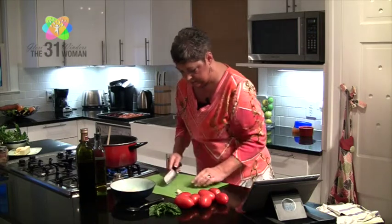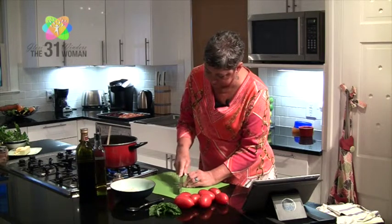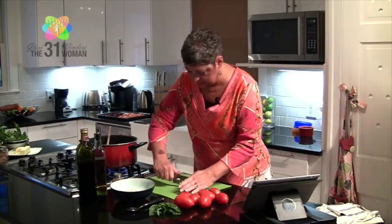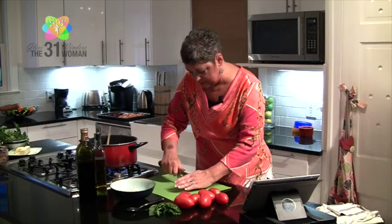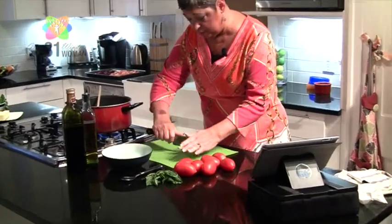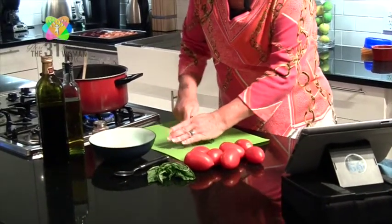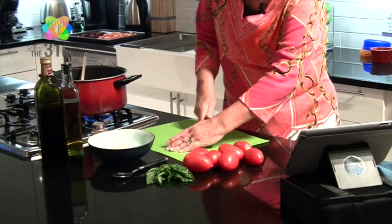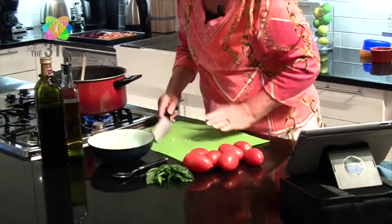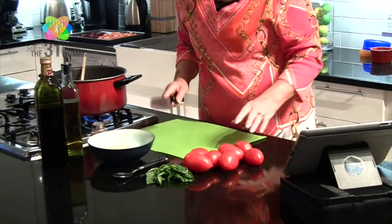Next, we're just going to run our knife through about two cloves of garlic. One nice thing about this bruschetta topping is that it's more of a process instead of an exact science. If you like less onion and more tomato, do that. If you want less garlic or more garlic, you can do that. It's just learning the process, and the most important part is that you don't get stingy with your spices.